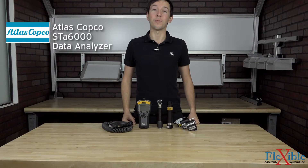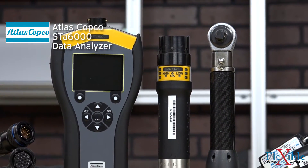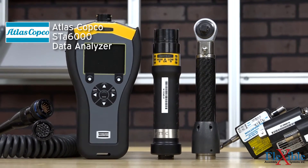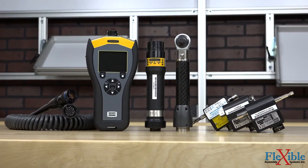Here we have the ST Analyzer from Atlas Copco. The ST Analyzer is a portable and compact quality assurance unit that is used to check tool performance, repeatability, and accuracy while in a tool crib or out in the field.